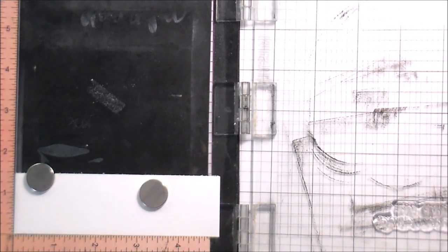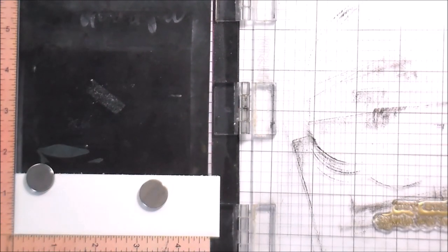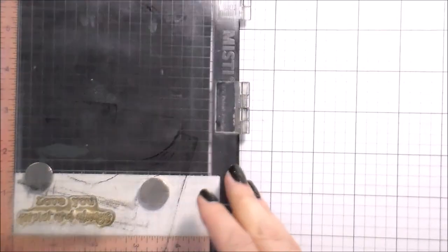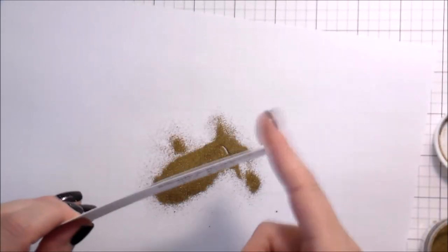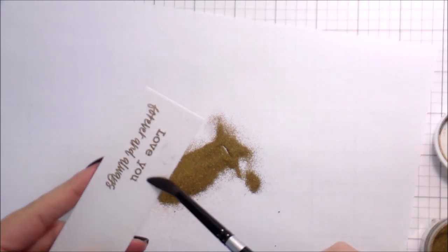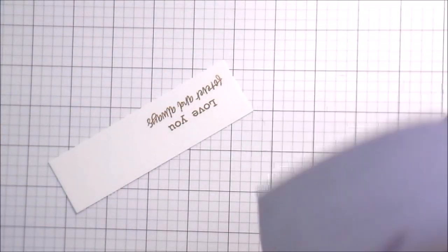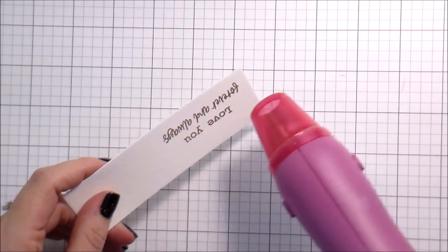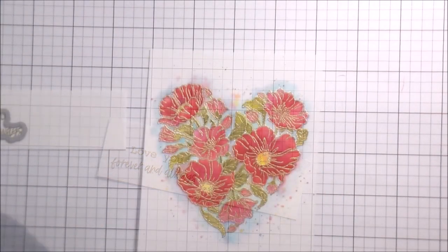Once I got it to where I was happy I set it aside to dry. Now I'm going to work on the sentiment — I decided to do this in gold. This is the Strathmore watercolor paper ready-cut; the size I have is 5x7, and I already trimmed it down to an A2 size card — 5.5 by 4.25 inches. I'm using the leftover piece for my sentiment because it can be hard to find a true white watercolor paper; they're usually just a smidge off-white, so I wanted the texture and color to match.